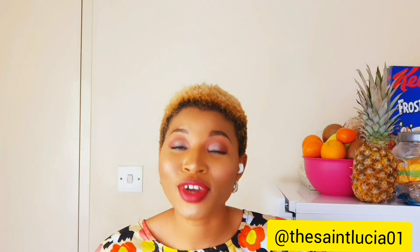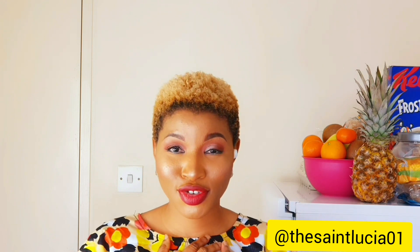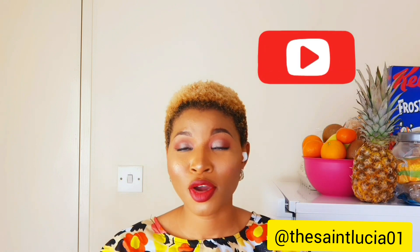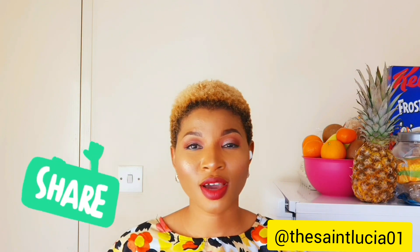Wait, hold up. Have you subscribed to my channel yet? Why? Did I offend you? You are sorry now. Please subscribe to my channel, click on the like button, drop a comment and share so that more people will see this. Thank you.